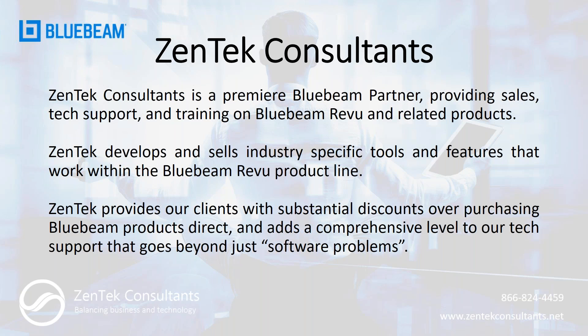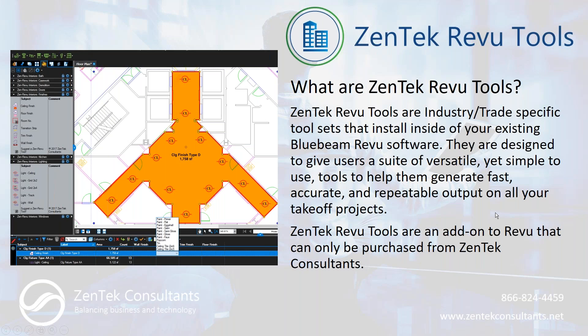We've developed and are selling our own industry-specific tool chests that you can plug in and work with right inside of Bluebeam Revu. We hope you'll keep us in mind if and when you're ready to add seats or renew your subscriptions — as a premier Bluebeam partner, we're always able to beat Bluebeam's direct pricing.